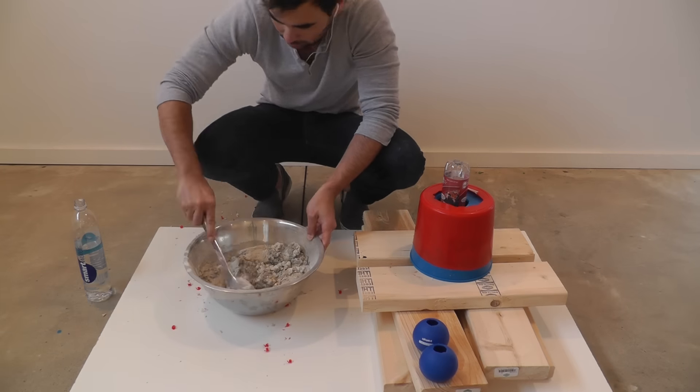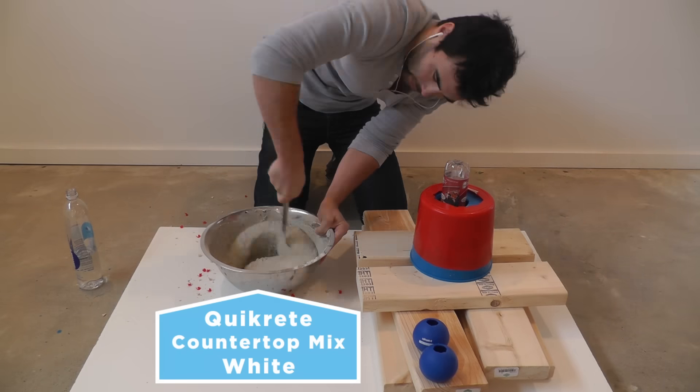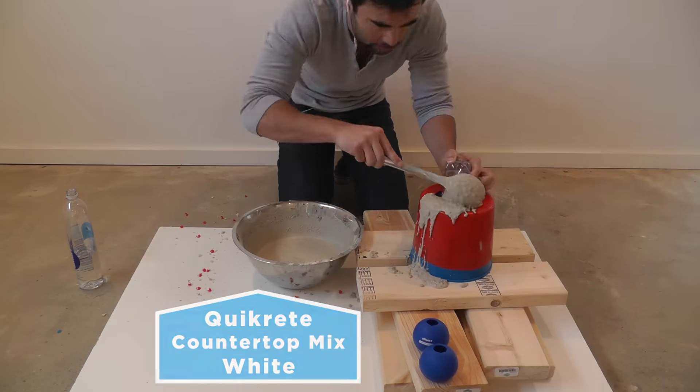I was mixing up a batch of Quikrete countertop mix in white for a different project and I knew there'd be a little bit left over, so I just used that leftover to fill up the Death Star molds.